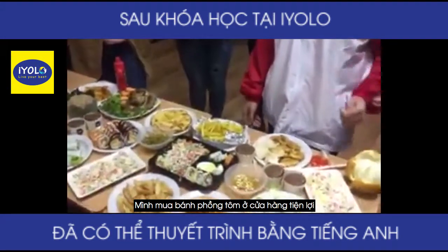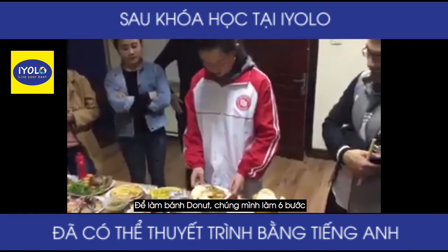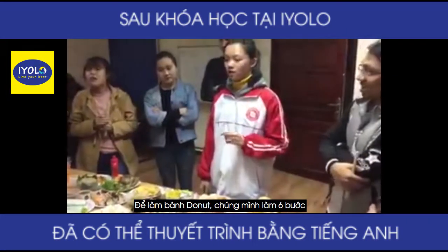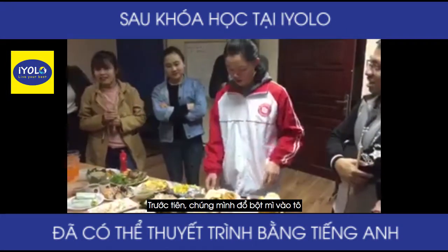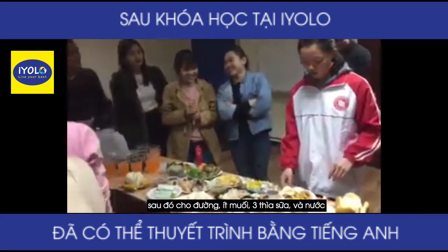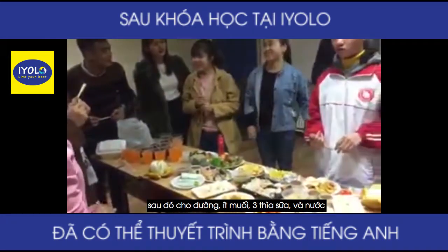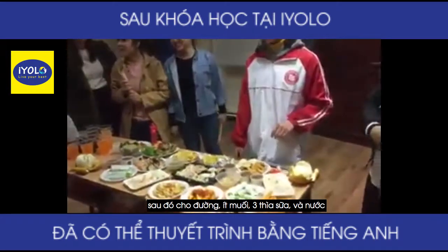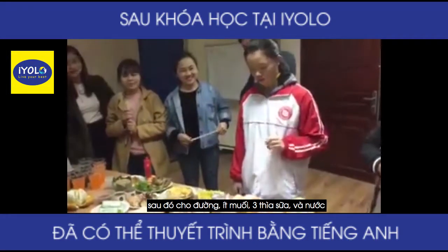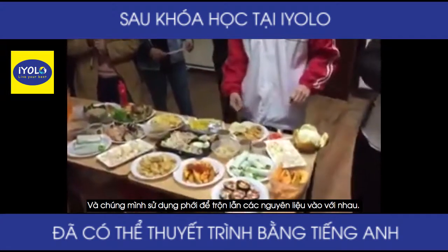I buy the shrimp chips at a convenience store. To make the donut, we have six steps. First, we pour the flour in a bowl, and then we add some sugar, a pinch of salt, and we add three ladles of milk and water.